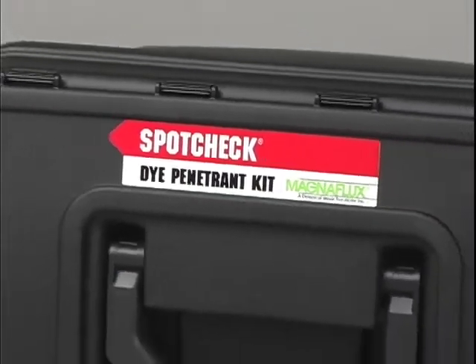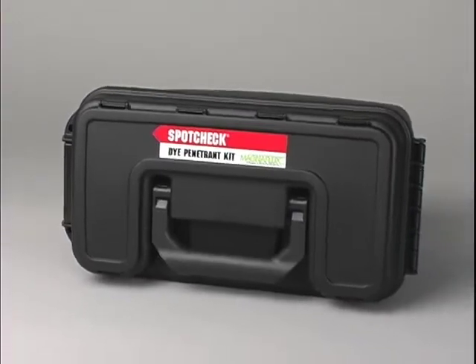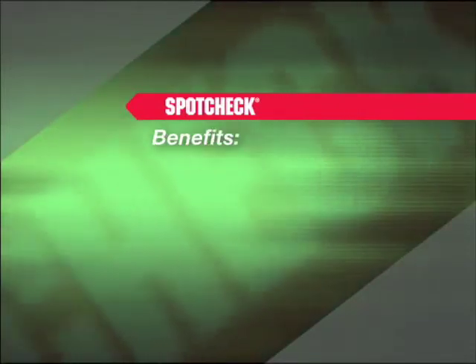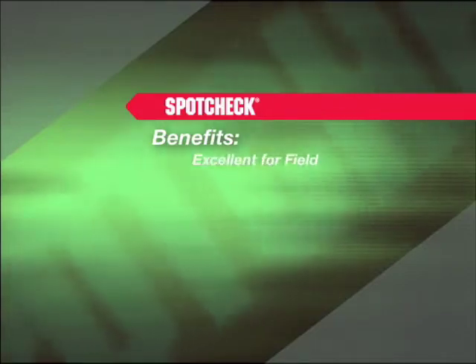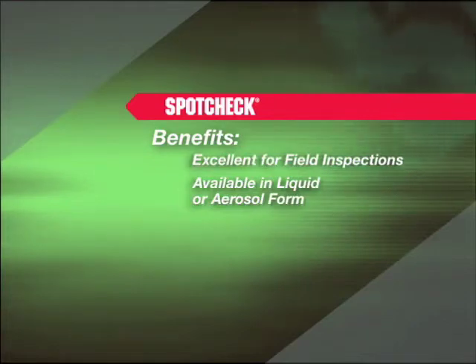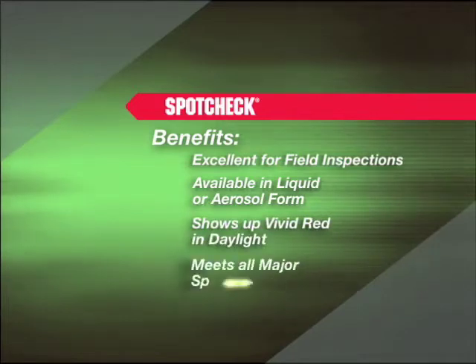SpotCheck is the trademark name for MagnaFlux visible red dye penetrant. The SpotCheck method uses colored dyes that penetrate surface cracks to facilitate detection. SpotCheck has many benefits: it is excellent for field inspections, available in liquid or aerosol form, shows up as vivid red in daylight, and meets all major specifications.